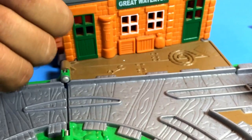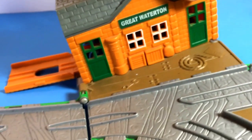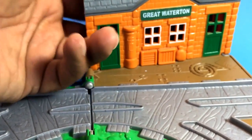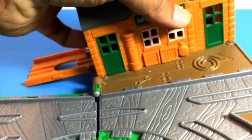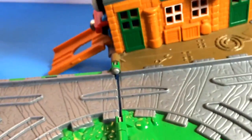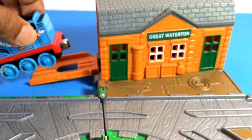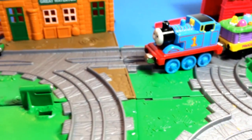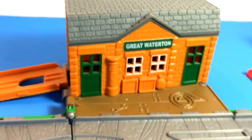You might think: how do you take this engine out? You just take it out a little bit like this. You can just bring it back and connect it. So first one, second one is Great Waterton tank, third one — look at this!